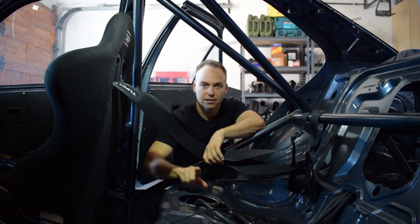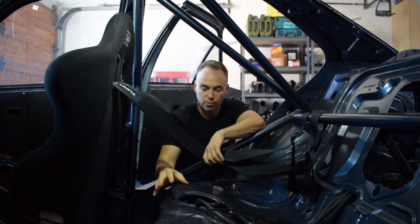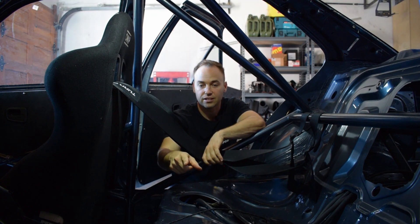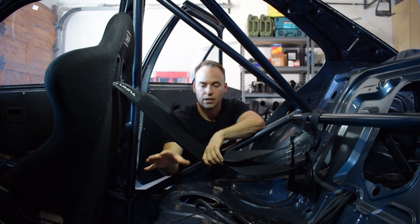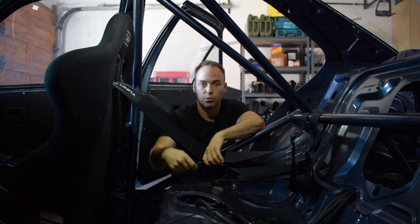In stock form there is a balance pipe that bridges the two sides. On the right-hand side of the vehicle you have the fuel pump, and on the left-hand side you have a scavenge section — I think it has a fuel level sender as well.